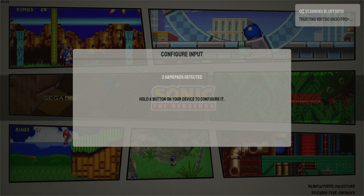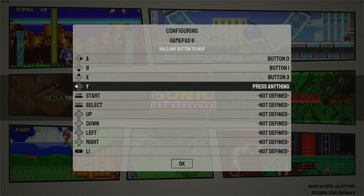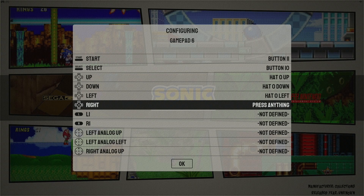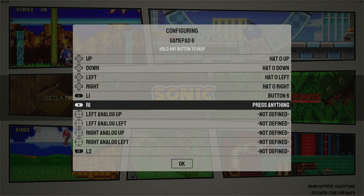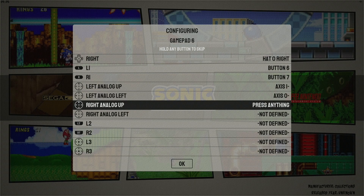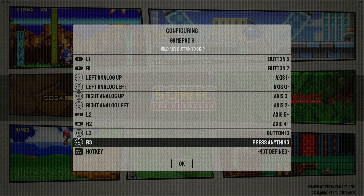Then I take my new device that I want to map, and it says hold a button on your device to configure it. Mapping is very easy — just follow the prompt on screen. I'm going to set my A button, B, X, Y, start, select, up, down, left, right, L1, R1, left analog up, left analog left, right analog up, right analog left, L2, R2, L3, R3.